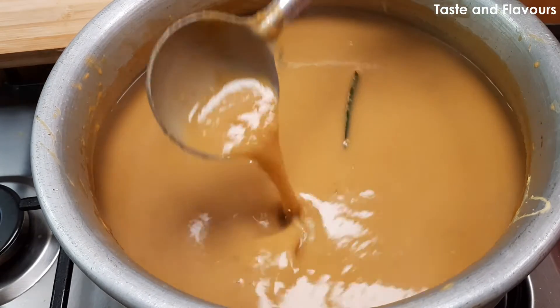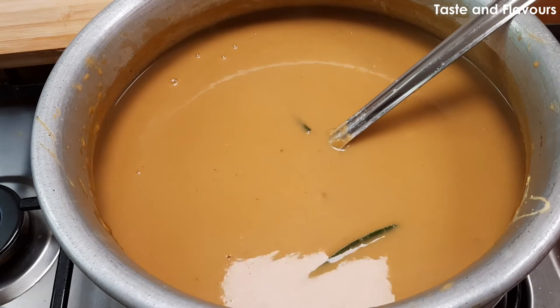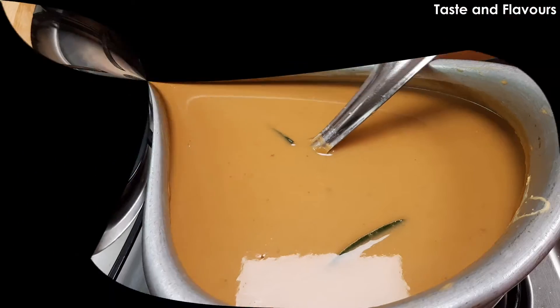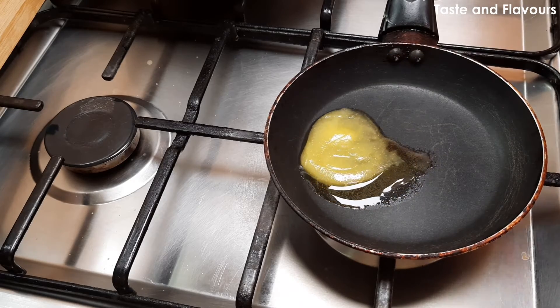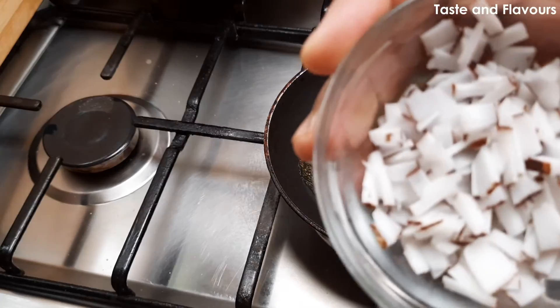We are ready for the first time. Now we are going to do this with the cashew nuts. When we add the filling first, we will make the two as well. 2 teaspoons of egg is ready — they will add the egg first.